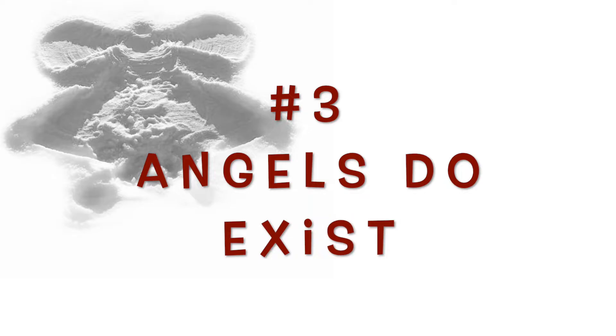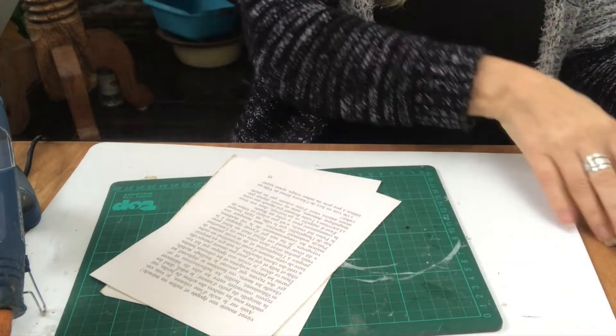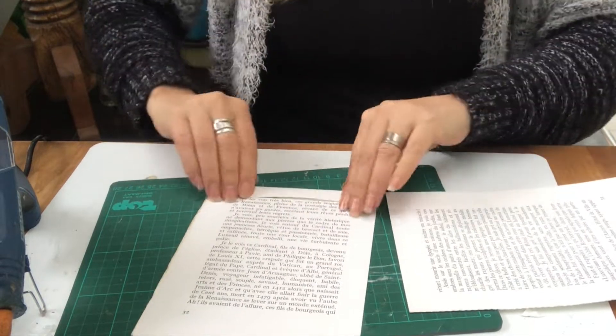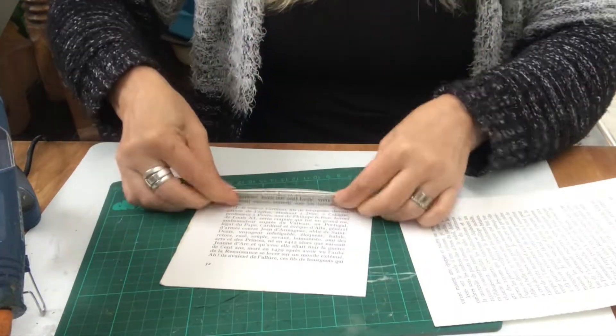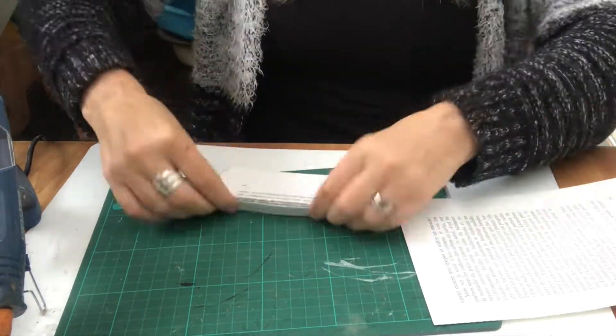Angels do exist. For this ornament I need two book pages and I will fold them back and forth like you see me do here — like so. That will be the accordion effect and I will do that to both of the pages.